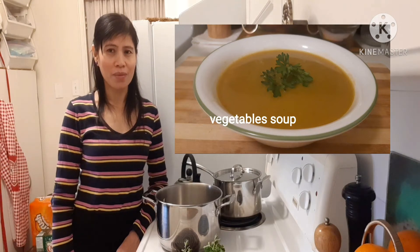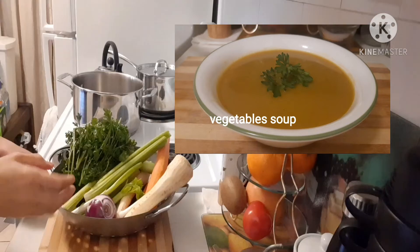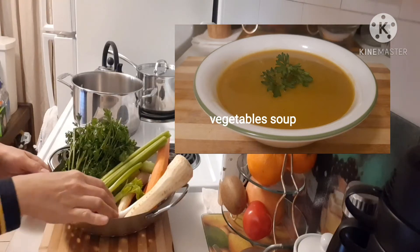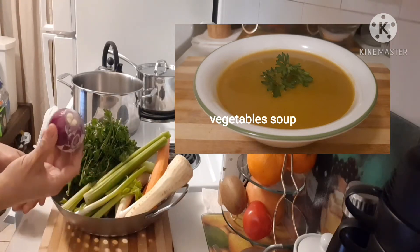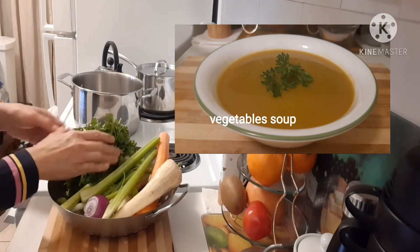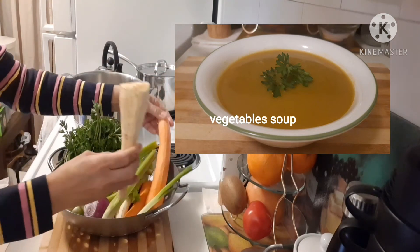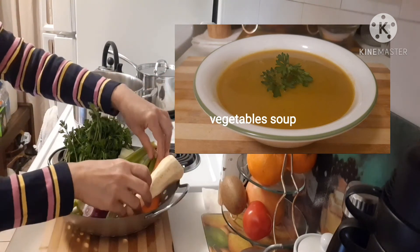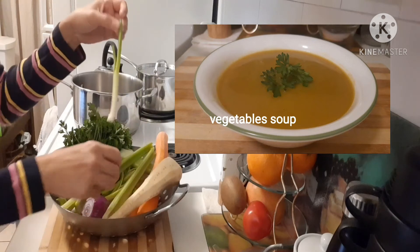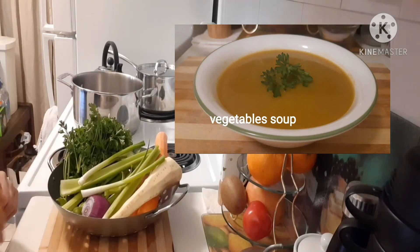Hello guys, good morning, welcome back to my channel. Today we're going to make vegetable soup. These are the ingredients: onion, celery, parsley, carrots and white carrots, spring onion.